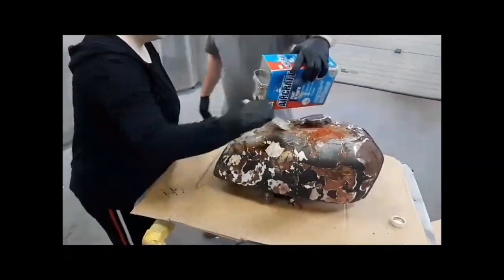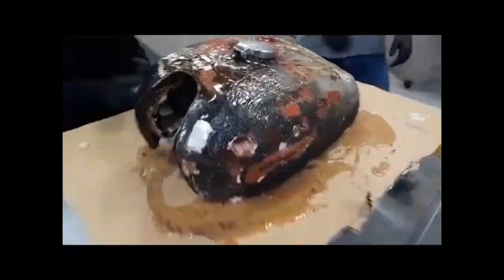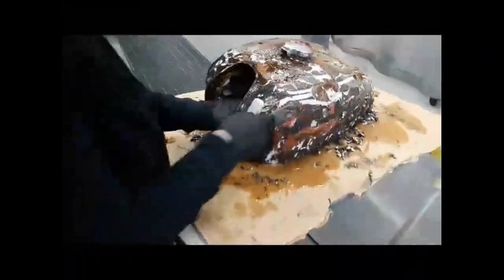First thing we did was pour some aircraft paint stripper on top and used a brush to mix it all around, and then after this we used a putty knife to scrape it off. After this we power washed it and got on to the next step.